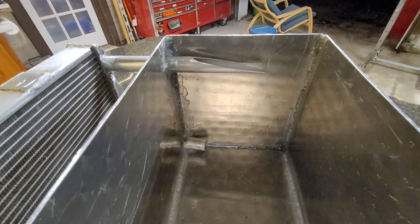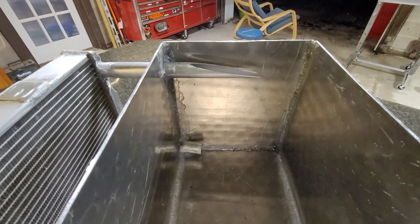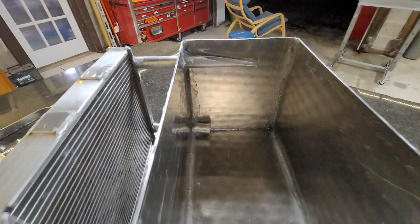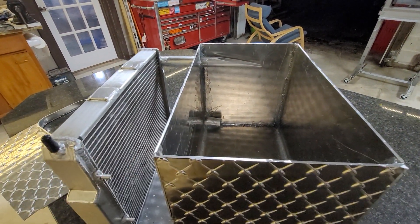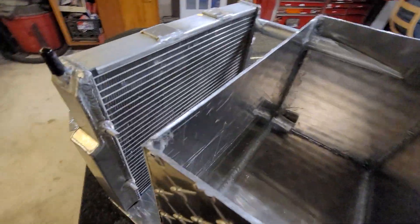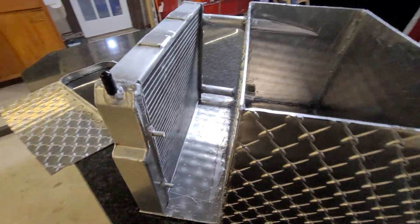So you can see the return line and the pull from the top. The oil will be filled pretty much up to the top of the lid that would go over this, and then that would be welded in place as well. You can kind of see the backside of the radiator here again.